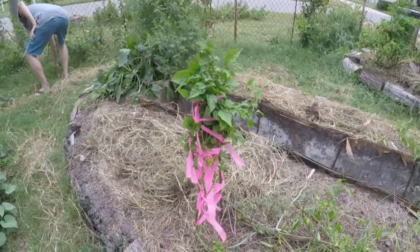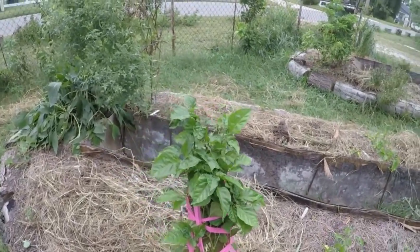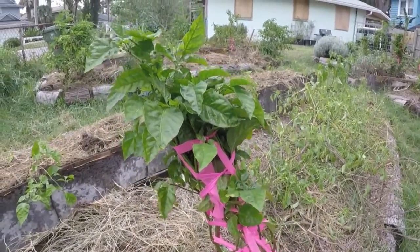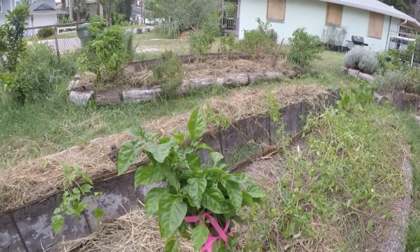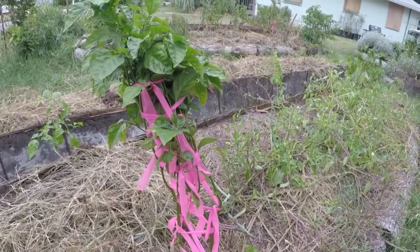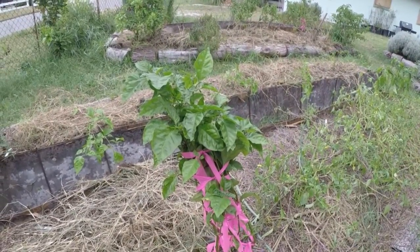Here's another one of my hot pepper plants, very much wrapped like the one before it. I don't think there are any peppers on here — maybe a small one. We just tried to wrap these to contain the branches and save as many leaves as possible. We're hoping that when we come back, they're still standing. We've reinforced some with stakes and we're crossing our fingers.